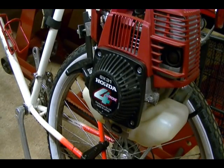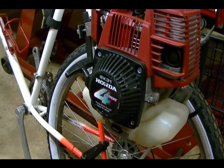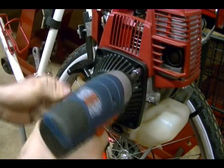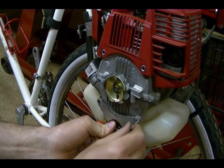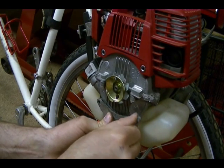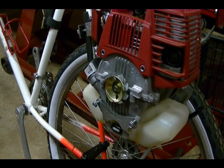I'm going to remove the starter recoil assembly, which is held on by four bolts. Each bolt is 8 millimeters in size. Then I'm going to reinsert the two bottom bolts just to hold on the bracket that secures the gas tank to the engine.